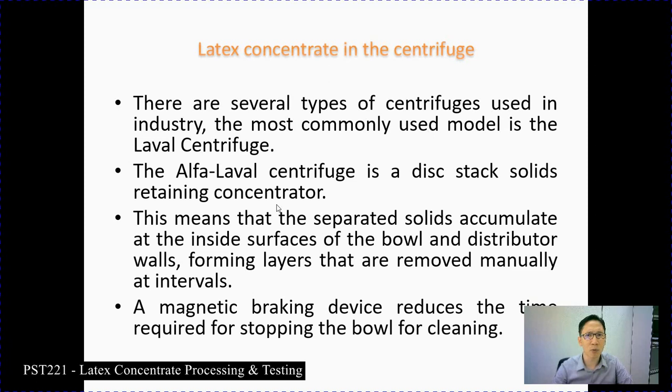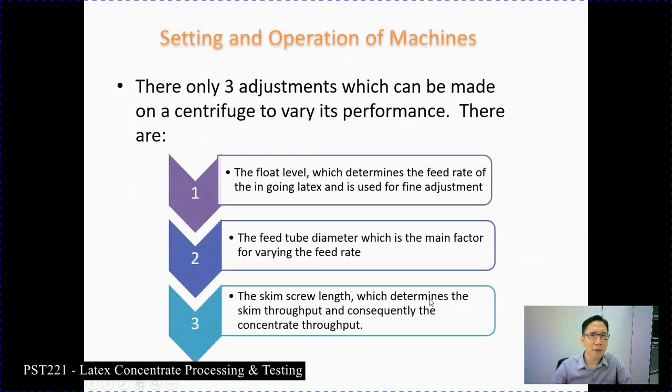There are several types of centrifuge used in industry. The most common model is the Alfa Laval centrifuge. The Alfa Laval centrifuge is a disc-stack solid-retaining concentrator — we have one in our lab. The separated solids accumulate on the inside surface of the bowl and distributor wall, forming layers that are removed manually at intervals. A magnetic braking device reduces the time required to stop the bowl for cleaning. For operation, there are only three adjustments that can be made: the float level, which determines the feed rate of in-going latex and is used for fine adjustment; the feed tube diameter, which is the main factor for varying feed rate; and the skim screw length, which determines the skim throughput and consequently the concentrate throughput.